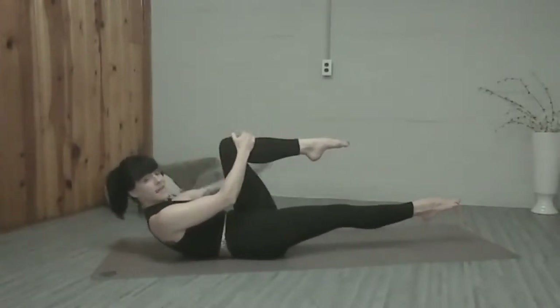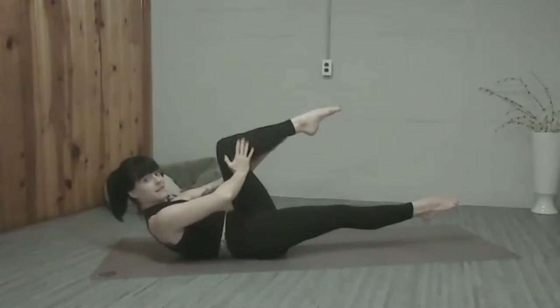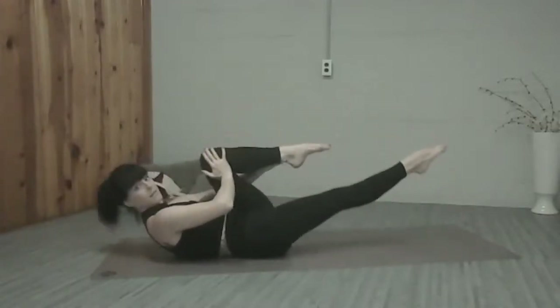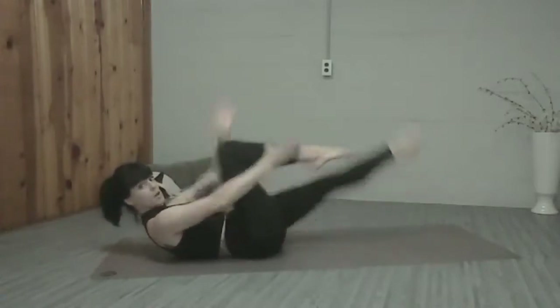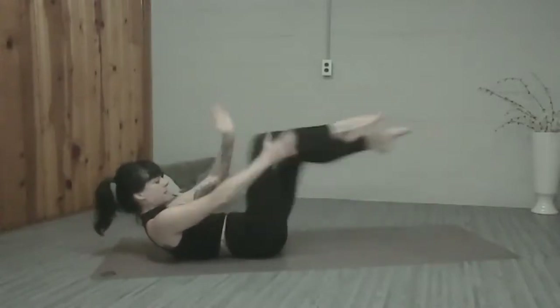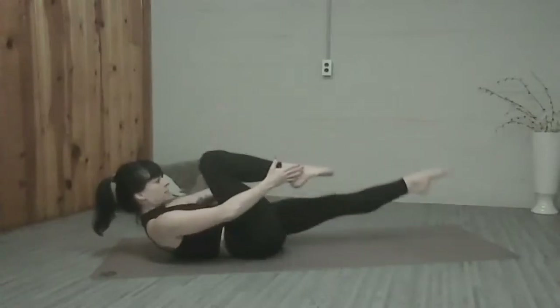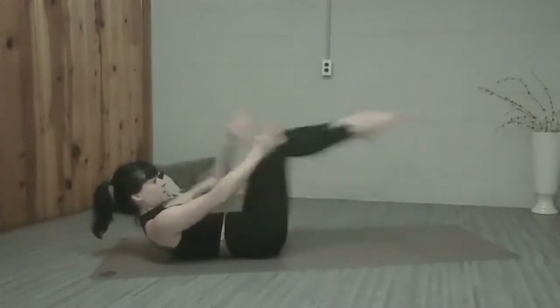Let's go ahead and take our left hand to the ankle, right hand to the inside of the knee, and then we're going to switch. So your outside arm goes to the ankle as the knee comes in. Make sure you're in neutral, really engage through those upper abs to stay curled up. And let's double time it.